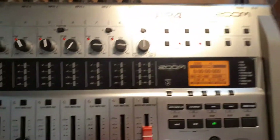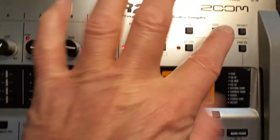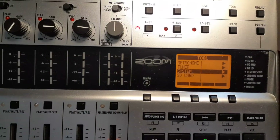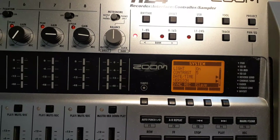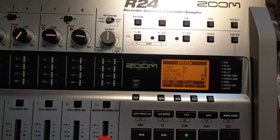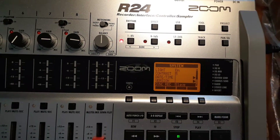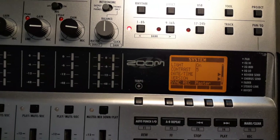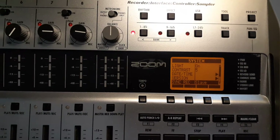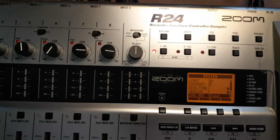Then go over to your slave unit and do the exact same thing — hit Tool, go into the system menu, find Sync Record which will be set to off, change it to Slave, and then exit.